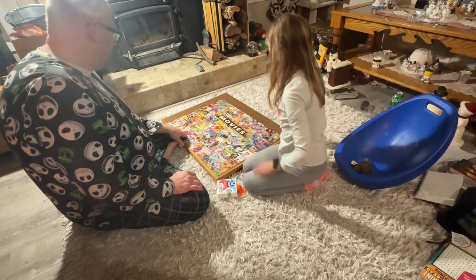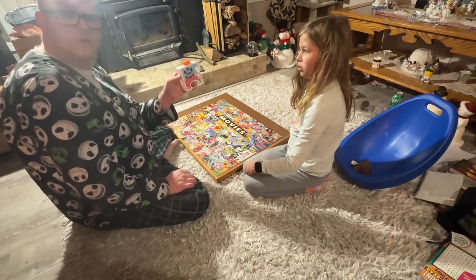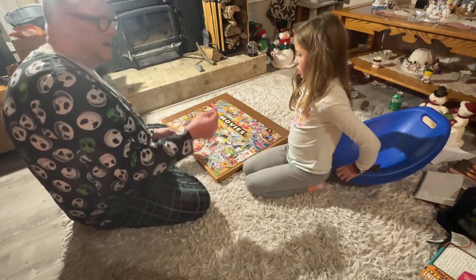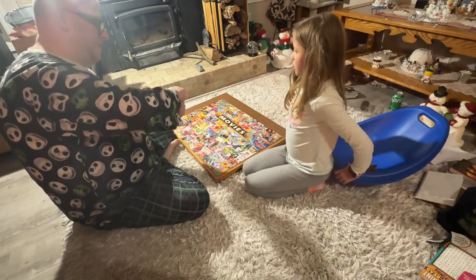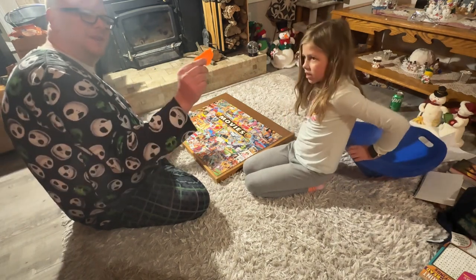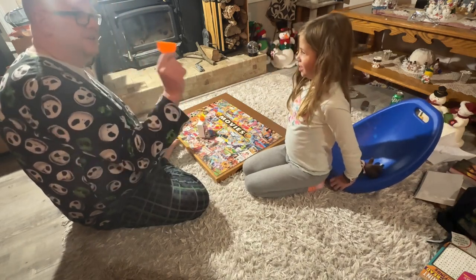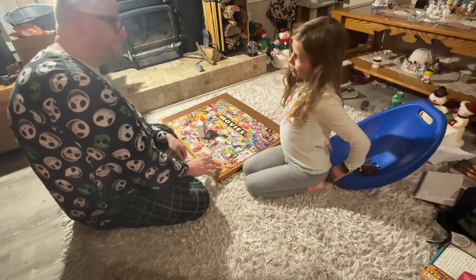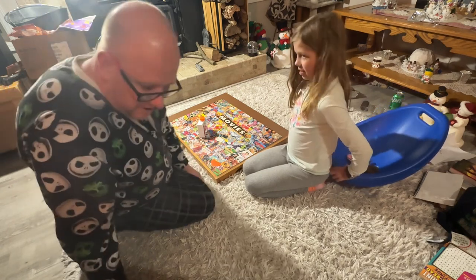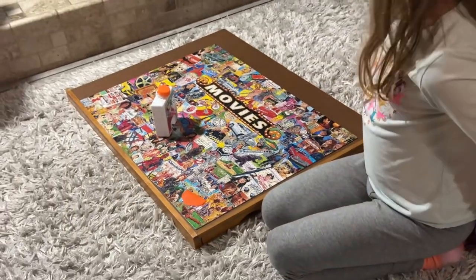First of all, just go to your Walmart or local store and get puzzle glue. You probably want a big one because if you have many puzzles, a big one works. The big one comes with a little small applicator, however the small ones come with a bigger applicator — and you're going to want the bigger applicator. So get the big glue bottle and you get that big applicator with it.